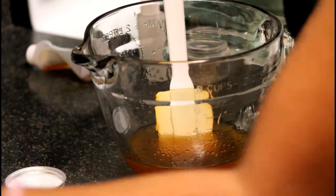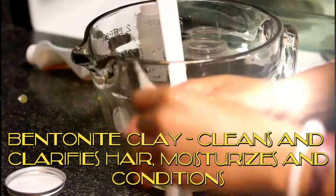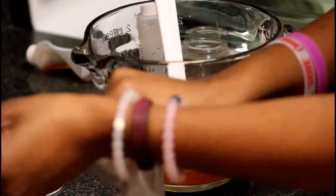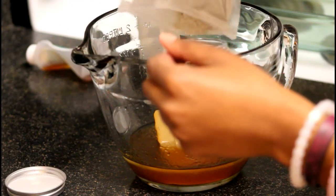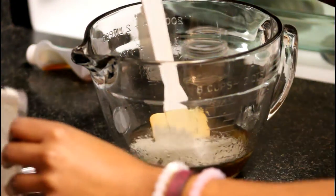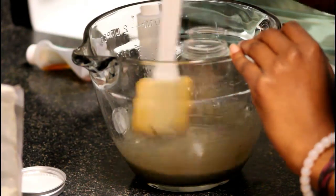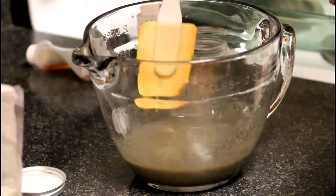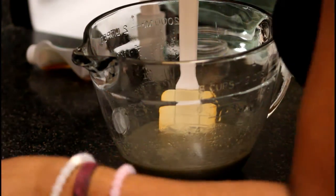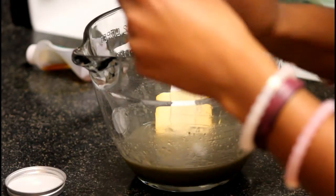Now we are going to add one third of the bentonite clay — only a third — and you are going to stir it. And now you are going to add all of the matcha powder. Here is our matcha powder; we are going to add all of it.